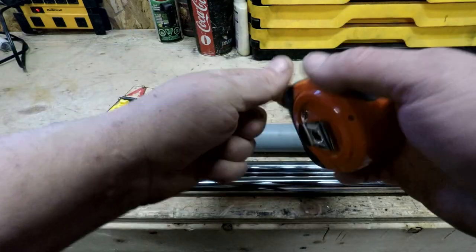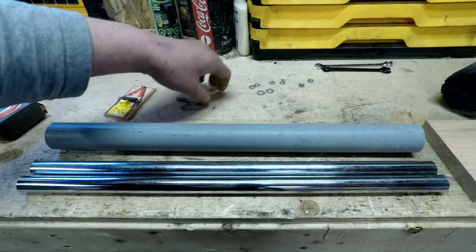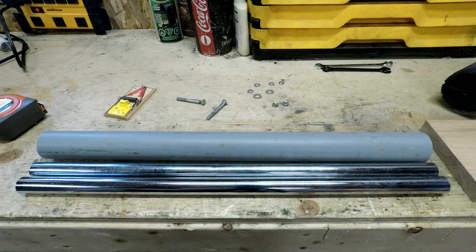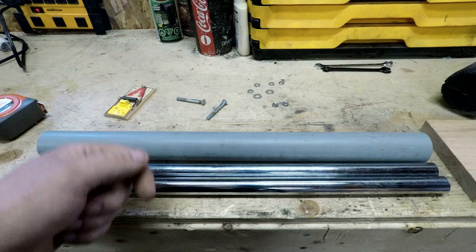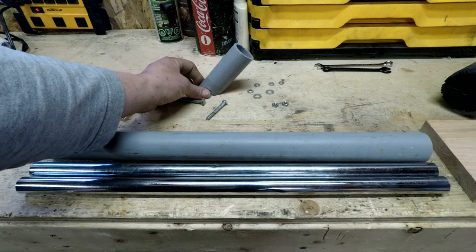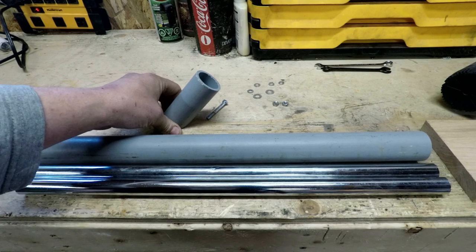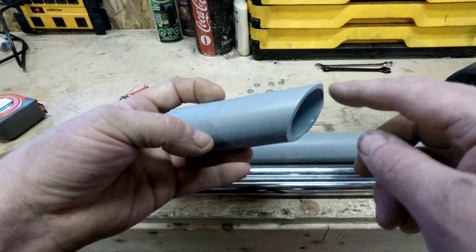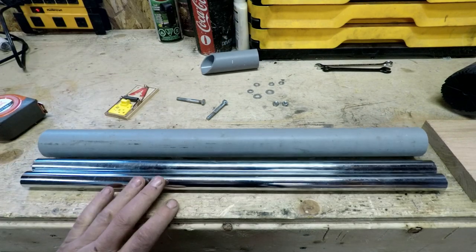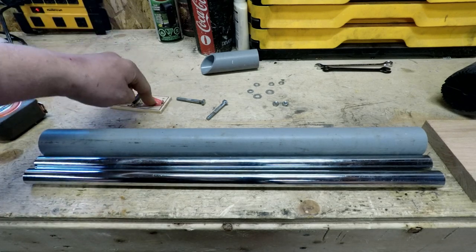Obviously you're going to need a mousetrap. You're going to need two quarter-inch bolts that are two inches long, four flat washers, two lock washers, and two nuts. On my jaw jacker I placed a rod holder in it, but I'm just going to make a rod holder on this one out of PVC that I've already cut to the angle that I wanted. Other than that, you need some wood screws and a little nail for the mousetrap.